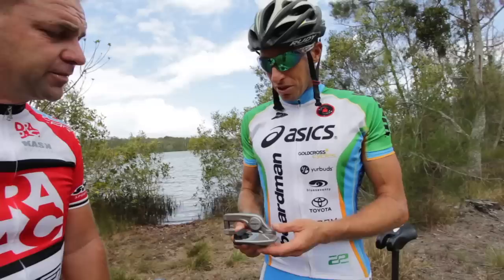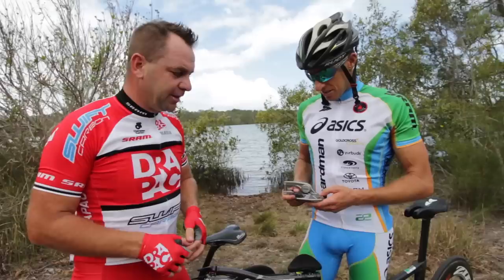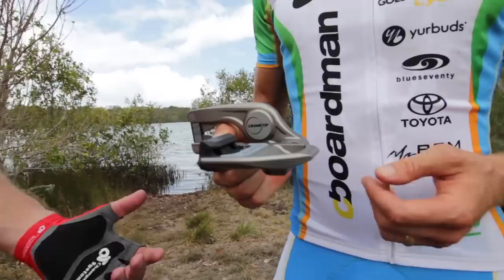The thing is, your foot goes here and hides it all, so when you're in a bunch, no one even notices that you're on a different pedal. I can tell you, you accelerate away from them. That's right — they certainly are effective and they work really well. They give you a huge power advantage.